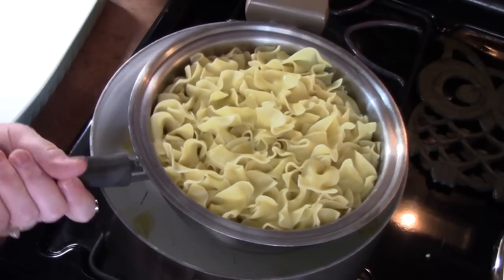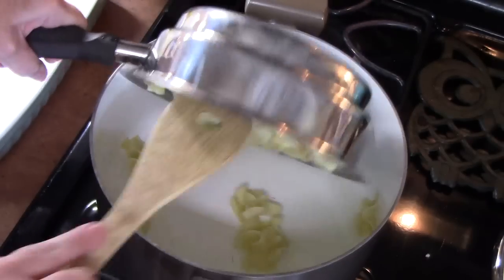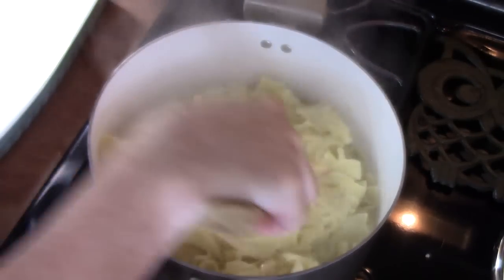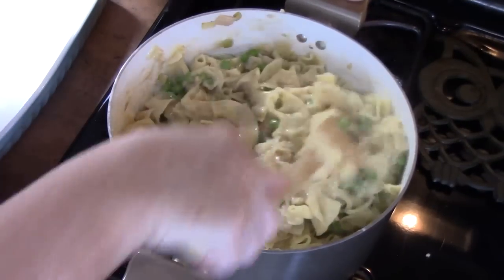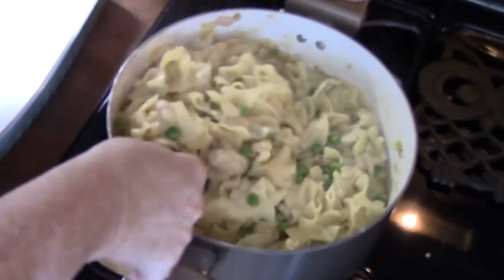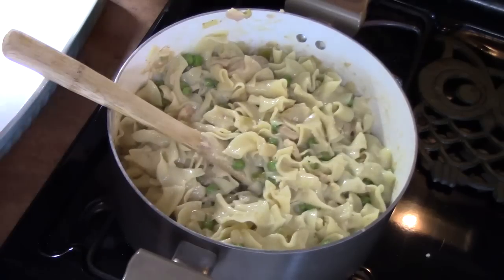I've drained my pasta and I'm going to add it back to my large pot. Doesn't that look delicious? It smells amazing — we've got everything all mixed up. Let's go ahead now and add cheese.